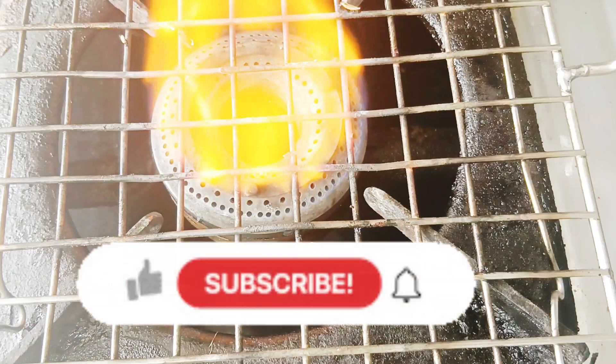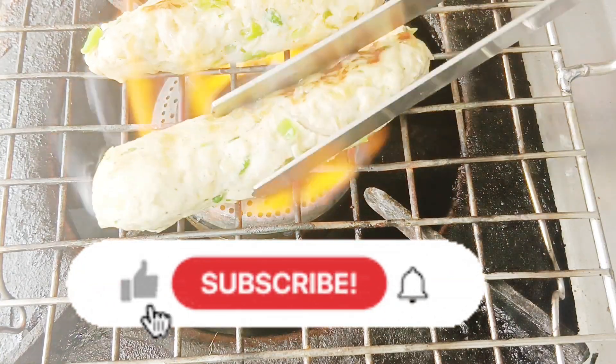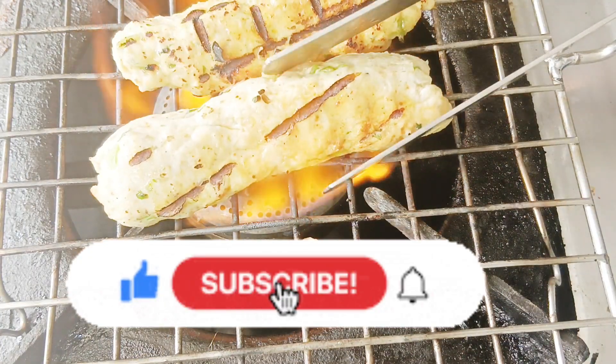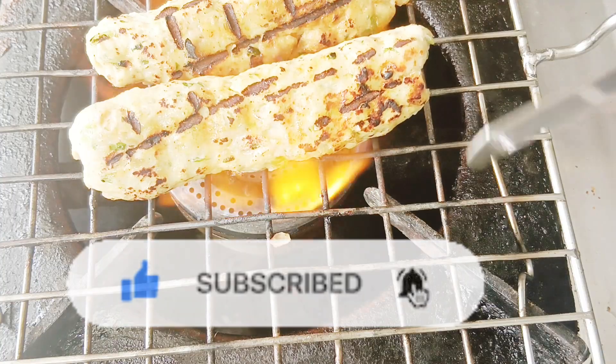Now, for a smoky flavor, we will put it on a high flame on the gas for 1 minute. This way, we will get a barbecue taste.